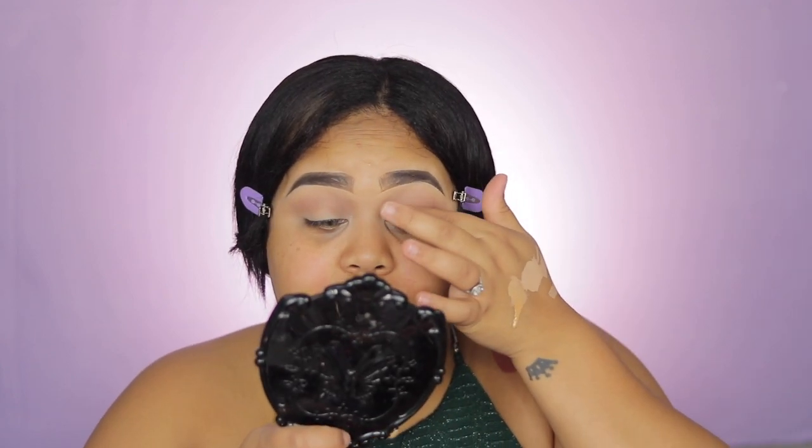I will be using this color right here on the lid and I will apply it with my finger. This color has a little bit of shine — nothing too crazy, just a little bit of shine. Since this is a more natural makeup look, I want to keep it subtle.